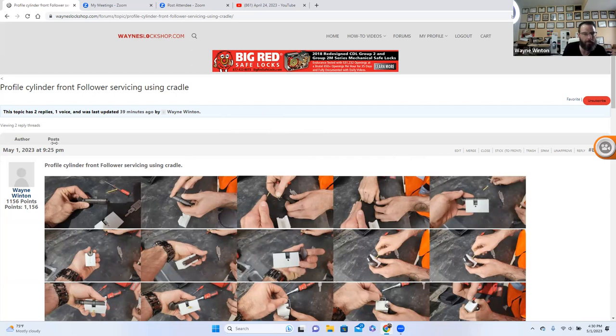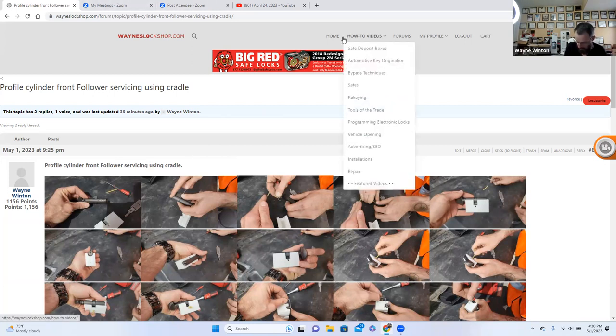I'll put the Zoom meeting link in Locksmith Nation. Let me see if I can grab it real quick. Does anybody have any questions about the Profile Cylinder Front Follower Cradle? How to use it, any other questions? Let me grab this meeting link and post it in Locksmith Nation right now.